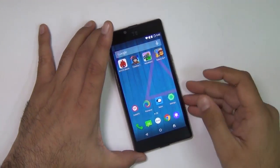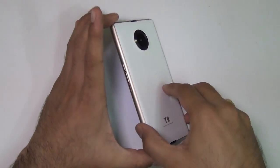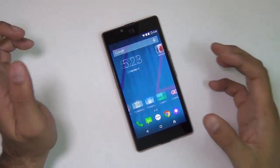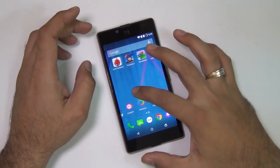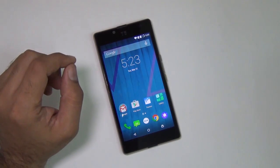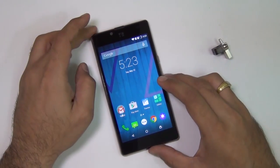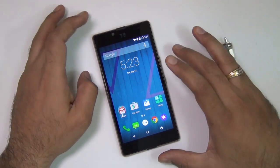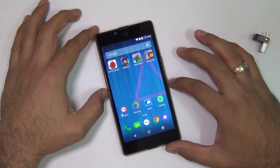Hey guys, what's up? I am Rohit Khurana, host on Intellect Digest and this is the YU Euphoria from YU which has been just launched. In this video we are going to give you our 10 point review where we are going to talk about 10 most important factors of this device, which includes the design, build quality, display quality, audio and video playback quality, camera test, USB OTG support, moving applications to SD card, software features, hardware features, specifications, benchmarks, and a quick gaming review of the YU Euphoria from Micromax.